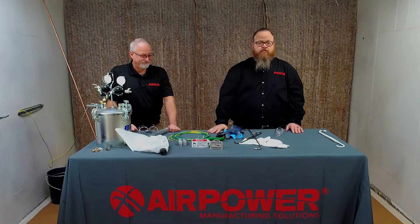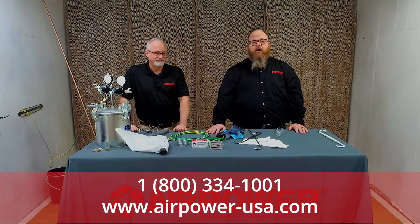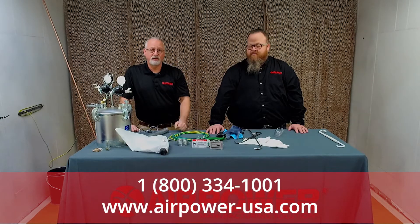I want to invite you to watch more AirPower videos. Give us a call anytime at 800-334-1001. You can reach us on the internet at airpower-usa.com. We're on LinkedIn, Facebook, Twitter, YouTube, and Instagram. The best way to get help from us is call us — we'll come out, visit you, and make sure that you've got a good ground.